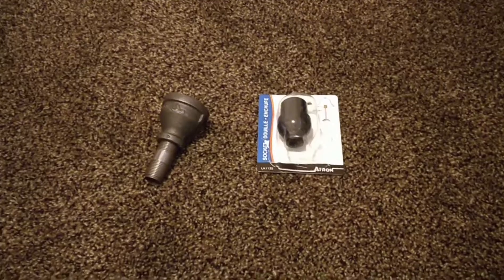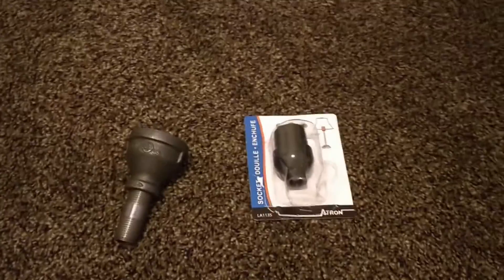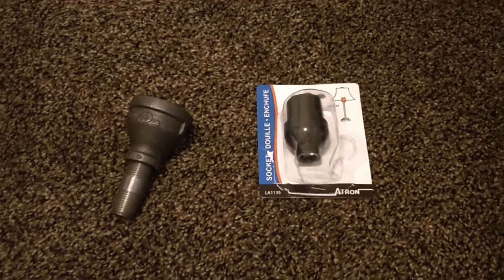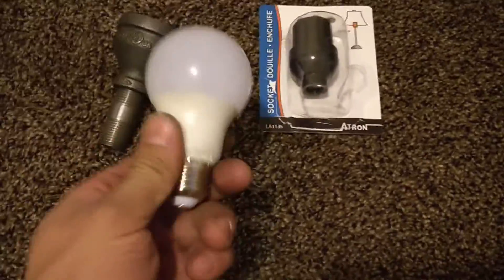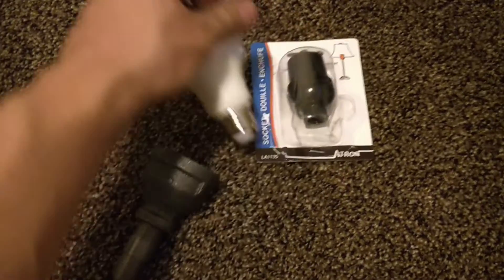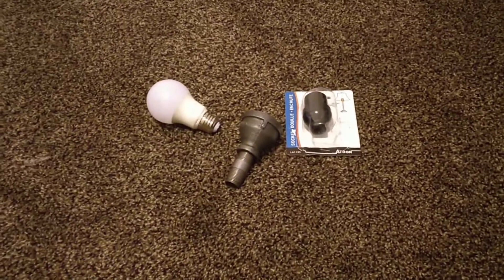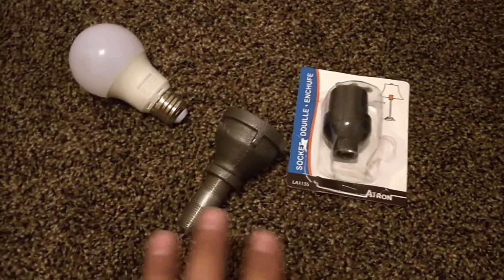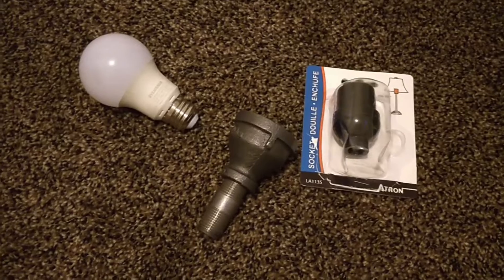Welcome back to another random repair video. I've been assigned a task and I want to show you the easiest way to do it. A lot of people want to build these pipe lights or pipe lamps — basically stuffing a light bulb, usually an Edison bulb as seen on Pinterest, into one of these pipe fittings. I found an easy, inexpensive option available at hardware stores or on Amazon.